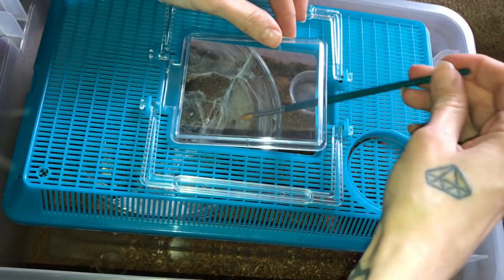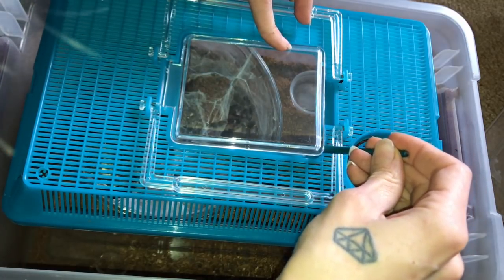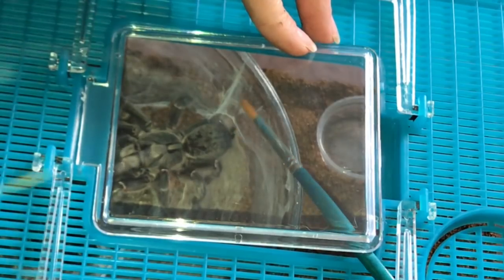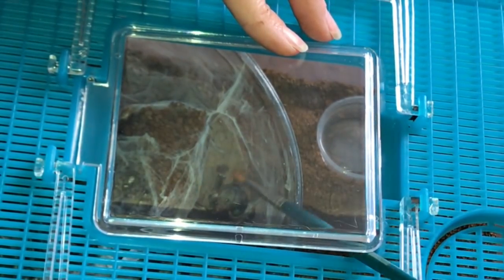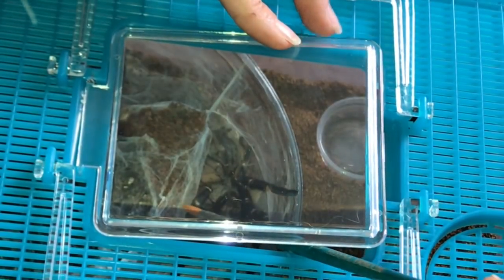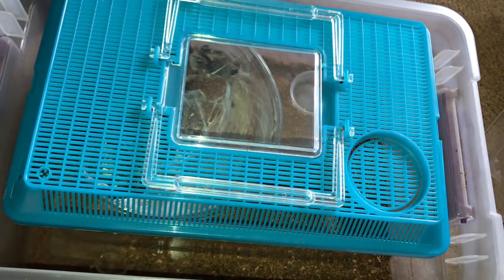So we're going to try to coax it out first. Oh, wow, so beautiful. I hope you guys can see this. But you're going the wrong way — I want you to go the other way. Come out this way. You can go up. But yeah, you guys, I'm not going to make her come out. When she's ready to come out, I will just let her do it on her own time.